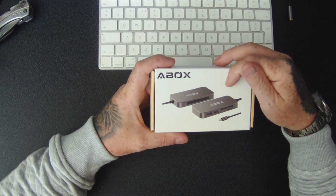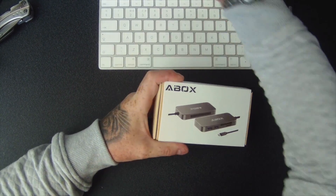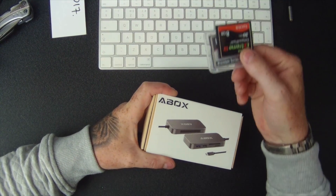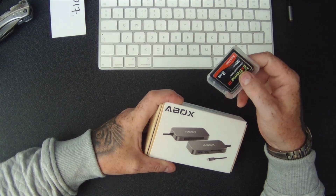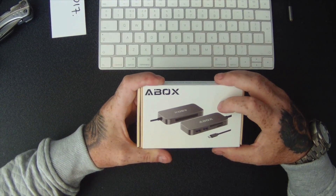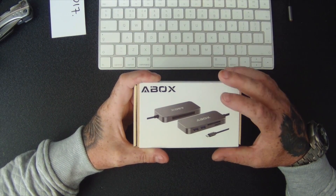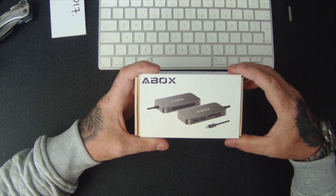My Nikon D500 and D7200 actually use SD cards, but as I say I've still got a drawer full of compact flash cards. So that's one of the main reasons. You also get a Micro SD card and an SD card reader, and also two USB 3s — so let's have a look.